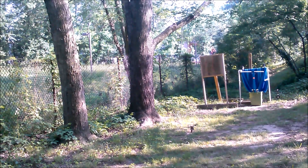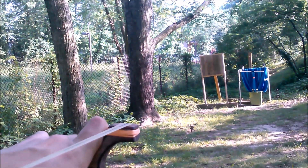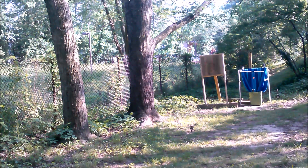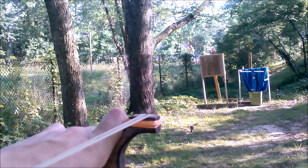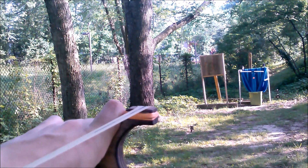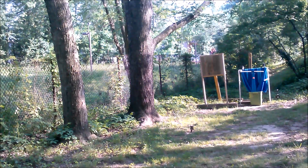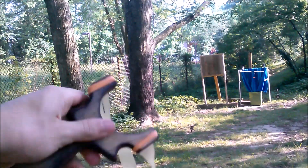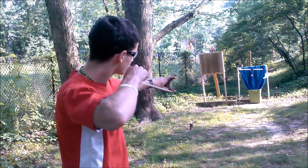Right one first. Bullseye! Even though there wasn't a bullseye! That's one! Target! There we go! Let's go.